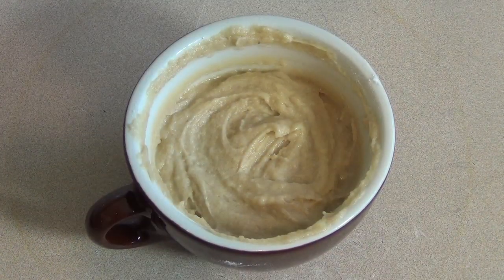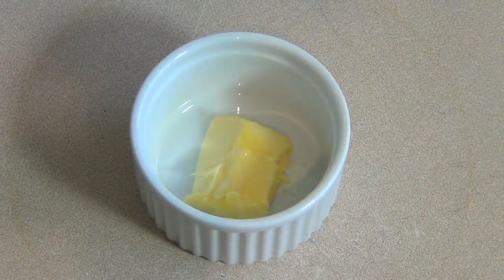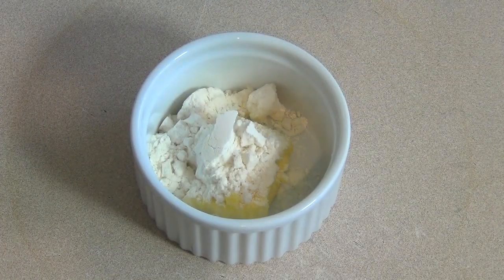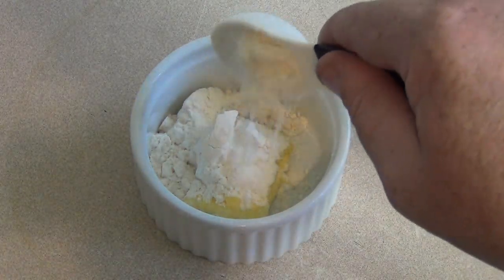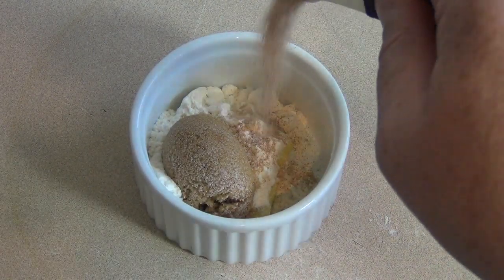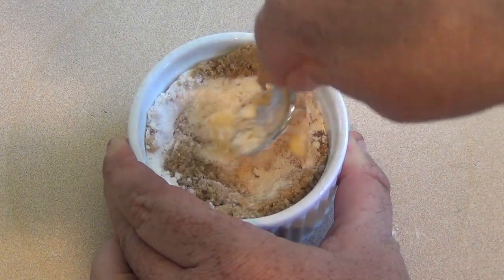Now set this aside for a second and we're going to make a little topping. Get something small like a ramekin or a little cup or bowl. Put in one tablespoon of softened butter, two tablespoons of plain flour, one tablespoon of brown sugar, and a quarter of a teaspoon of cinnamon sugar. Just mix this together as best you can.